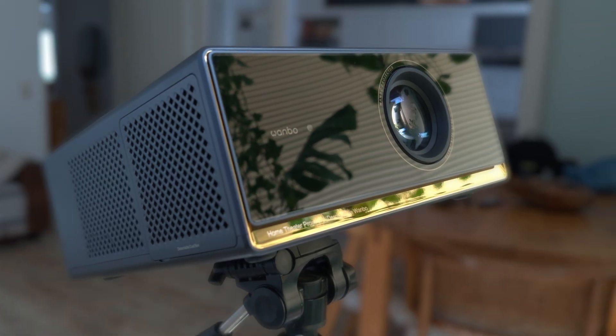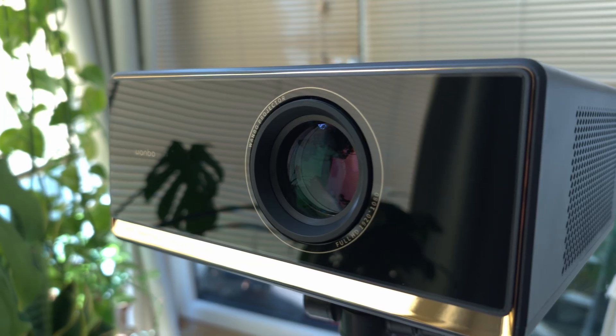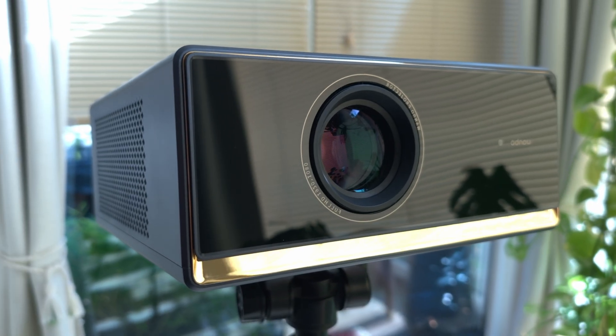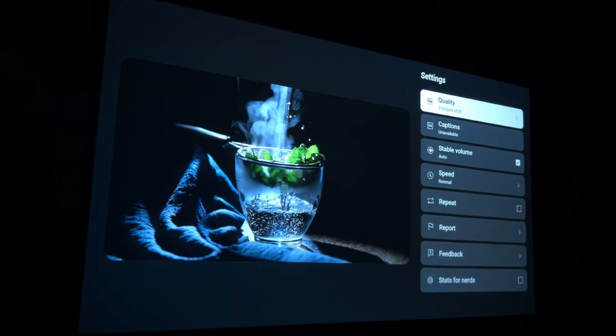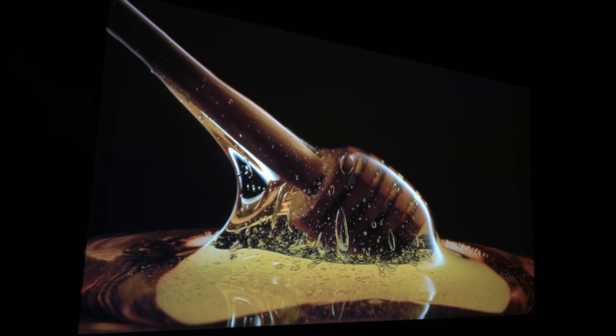Hello everyone and welcome to a short and very unexpected video about the Wombo X5 Pro Projector. If you saw my full review a few days ago, you know I'm a big fan of this machine. The reason I'm making this second video is because of what I found inside of it while trying to solve a simple problem. But first, let me explain how I got here.